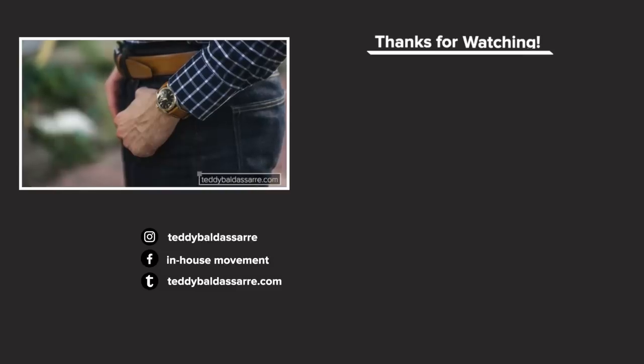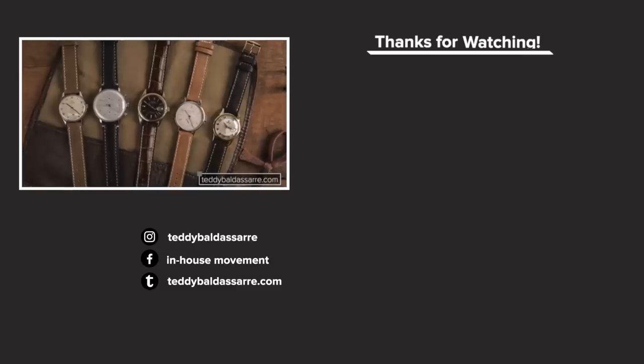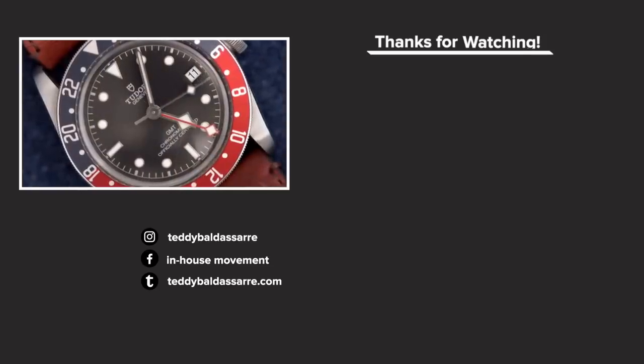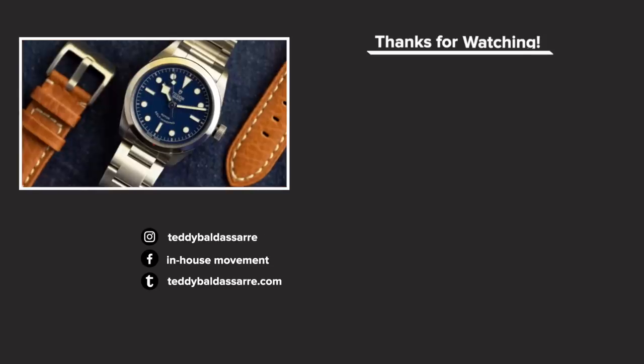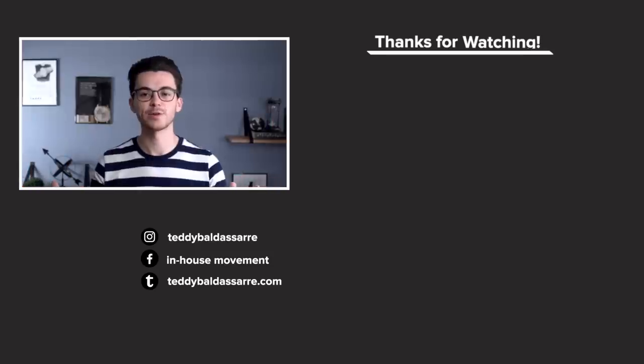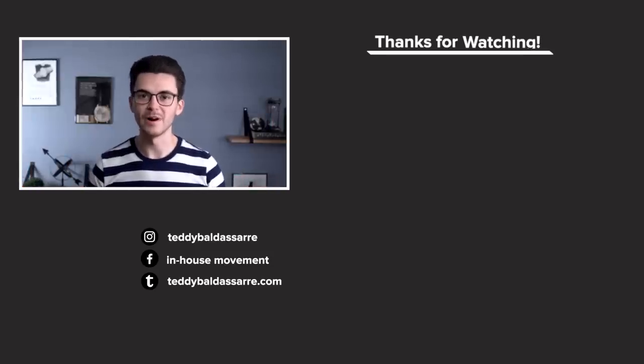If you're looking for a new strap or a new watch, hit the links in the description. Head to teddybaldmister.com and over to Bob's Watches, our partners in Newport Beach, California — there's no better place to buy watches or straps. Thank you again so much for watching. Be well, and I will see you all very soon.